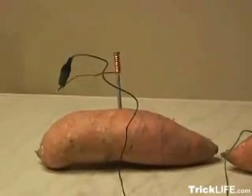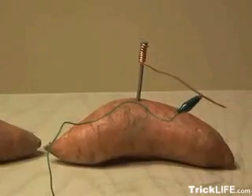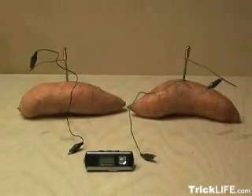What I've done is I've taken two sweet potatoes, and I've driven a galvanized nail into each sweet potato, and then I've taken some copper wire and wrapped the galvanized nails ten times each. So I've got my MP3 player,